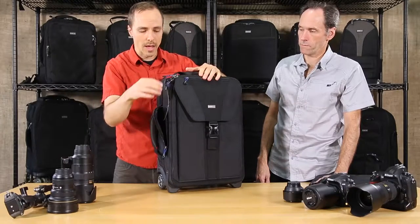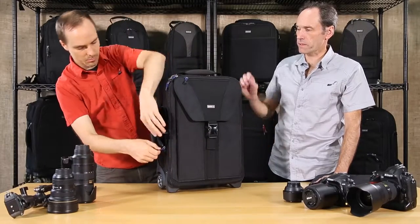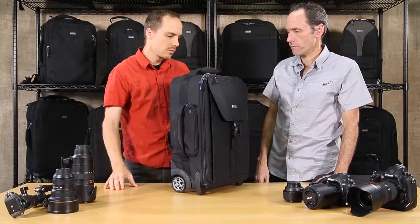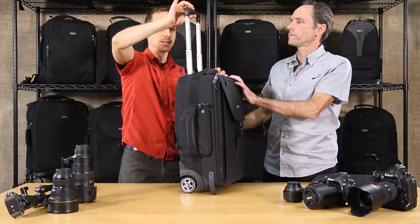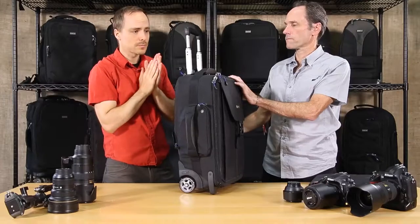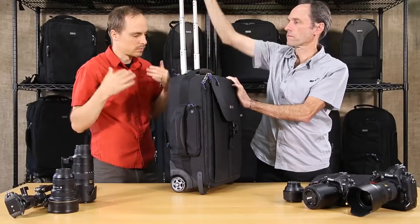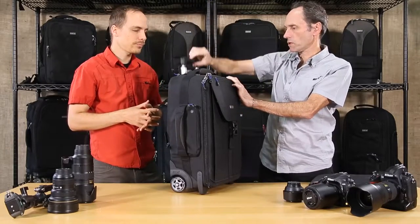That side pocket is also dimensional, so it allows you to put bulkier items in there as well. Before we move to the inside, we want to show off the retractable trolley handle. We put a lot of work into this for the Version 3 rollers — it has channels running down each side, it's very strong and very stable. A lot of design and effort went into it, so we're very proud of that upgrade.